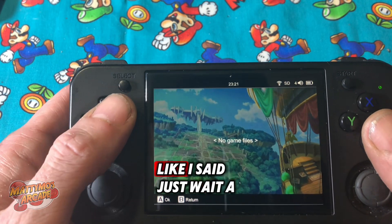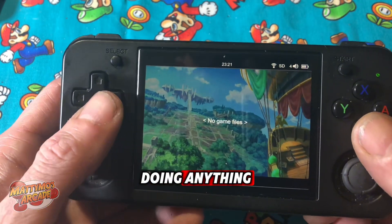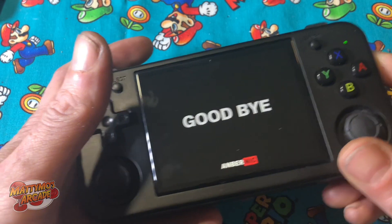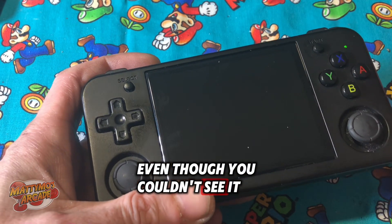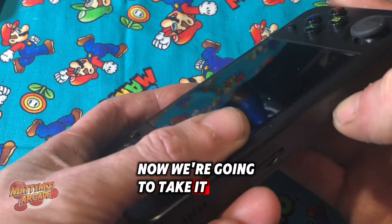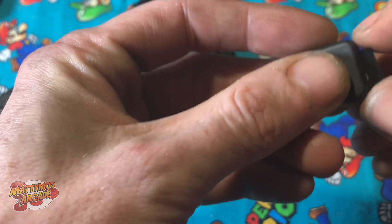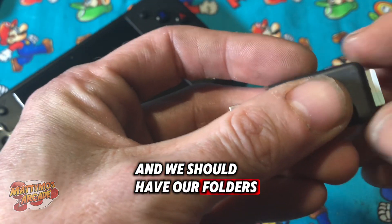Hit A for OK, then just wait a second. It seems like it's not doing anything — go ahead and hit B, hit B again, and go ahead and turn it off. What it was actually doing, even though you couldn't see it, was writing the names of the folders like we saw on the other card. Now we're going to take it out of here again and put it back in the adapter, then stick it in the PC. We should have our folders to put game ROMs in.